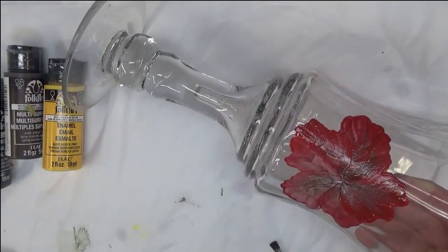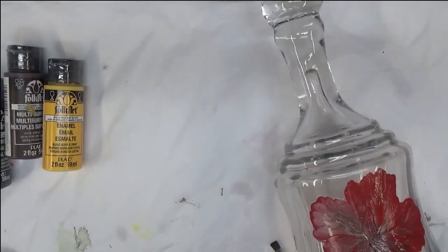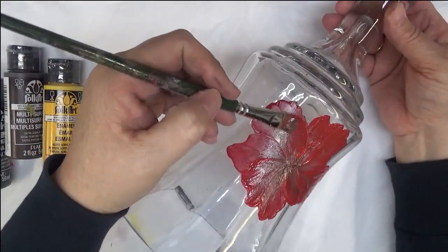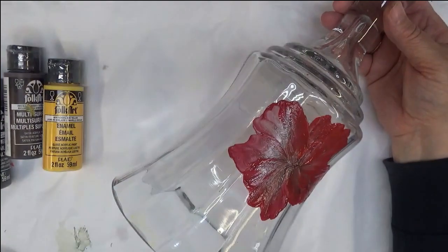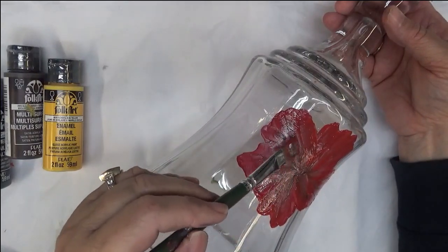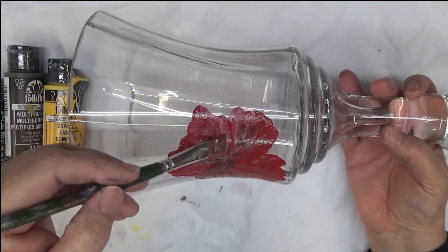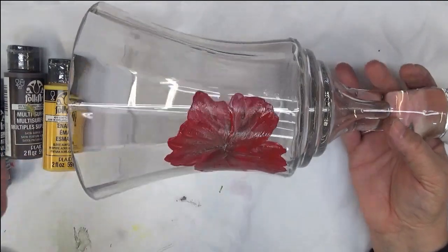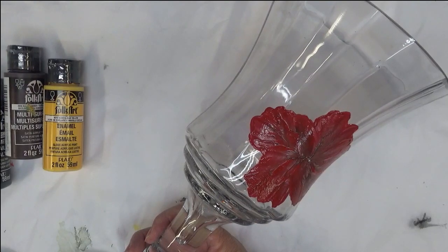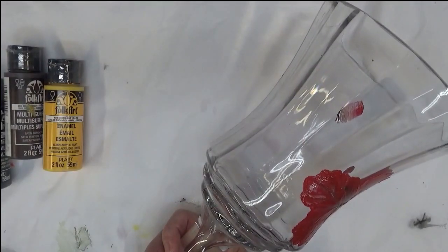So I'm just going to go back in here and kind of fill it in a little bit. This isn't my typical way of doing this, but for the fact that I want it to be more opaque, that's why I'm doing it this way. You could hit it with a hair dryer and then go back over it if you wanted to. If you're doing it on paper and then doing it on the glass, there is a definite difference, and you just need to learn that that is going to be what happens.